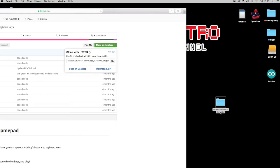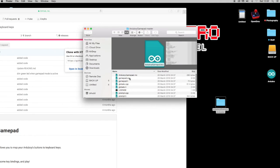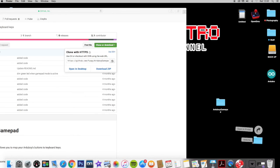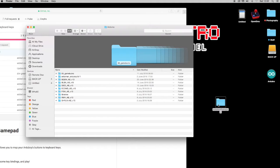The first thing you want to do is get this folder named exactly the same as the .ino file which is inside — it's just 'Argy Boy gamepad', without 'master' on the end. You've seen me do this in my last video on how to get games onto your Argy Boy. So we just need to get rid of 'master' on the end, and then drag that into our Documents folder. We've got a folder already called Arduino — that's where you keep your sketches.